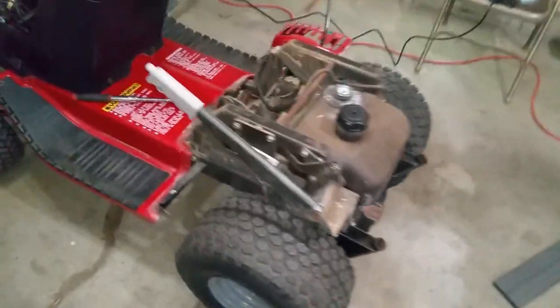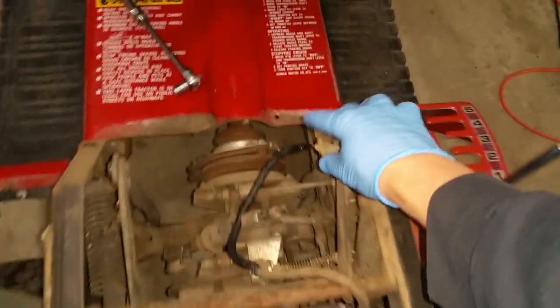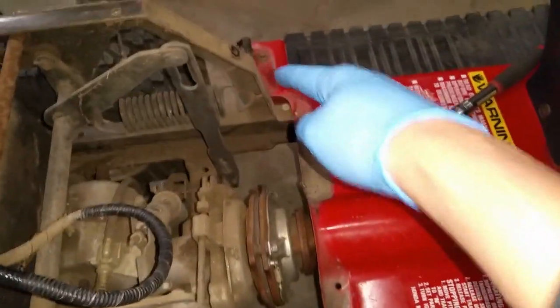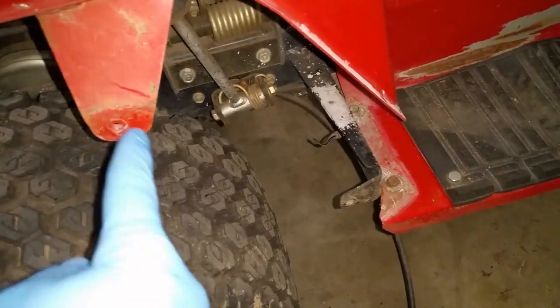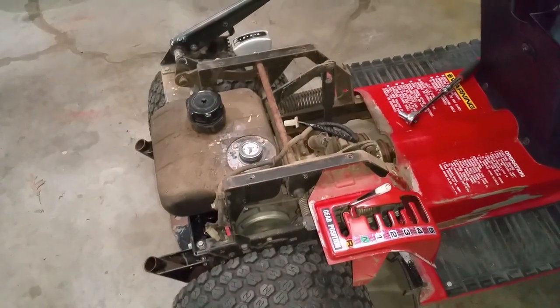To remove the back fender area: there's a bolt here that's 10mm. You're going to have four 12mm bolts that hold the seat in. You'll have to take the wire for the seat safety switch and push it through the grommet. There are also two 12mm bolts up here in the front, and finally two 10mm bolts on the side that hold the gear shift — one and two. That should get the rear section of the machine completely apart.